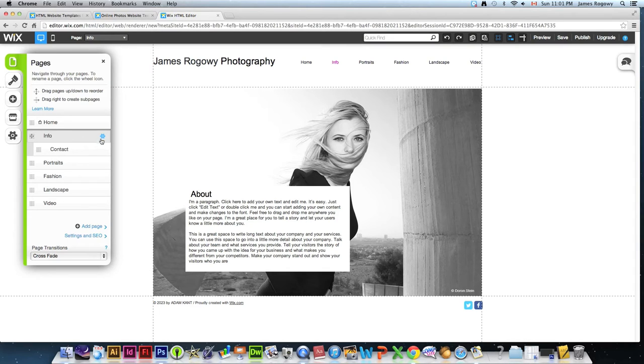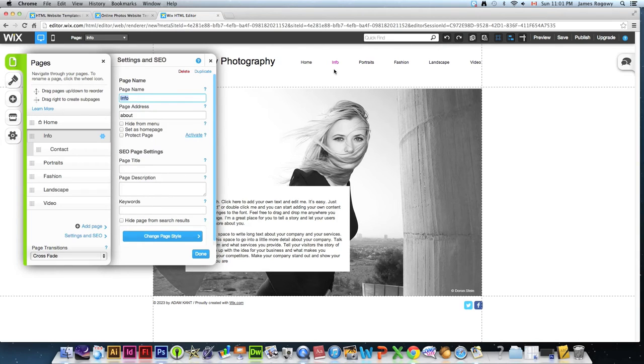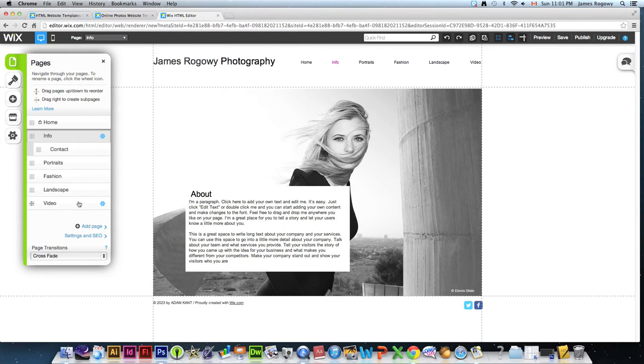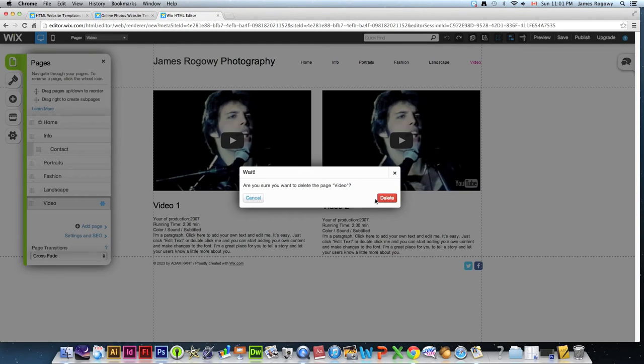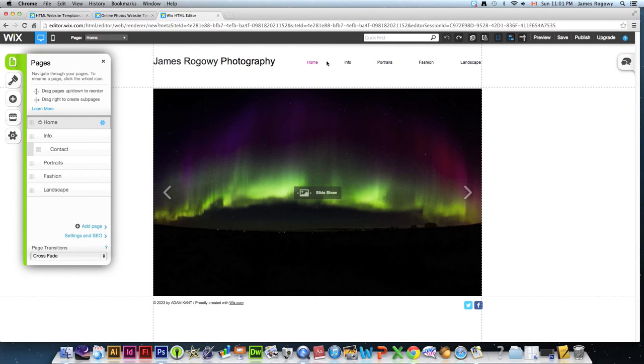You can also delete pages you don't need. For example, if I don't have any videos, I can go into the Video page, hit delete, and confirm. You'll notice the navigation buttons update immediately — Video is gone. You can also add new pages, like a Macros section or a vacation gallery — whatever you want. The Pages menu is basically your way of navigating and managing the site's structure.